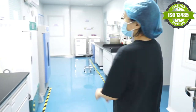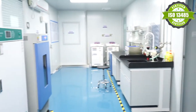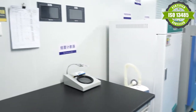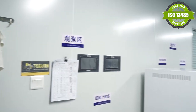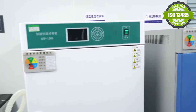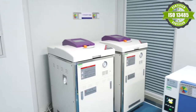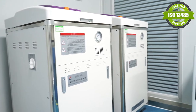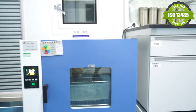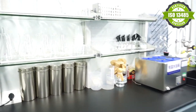Here are some cast equipment. Let's take a look at this.